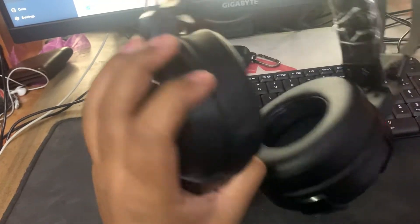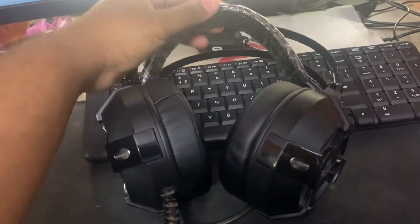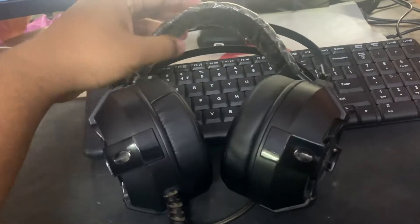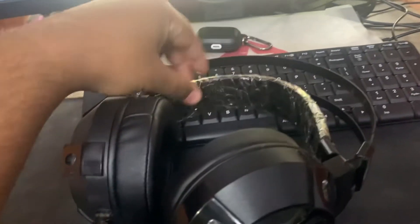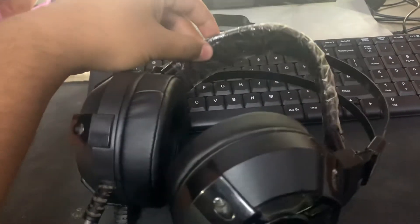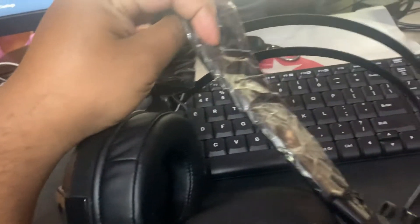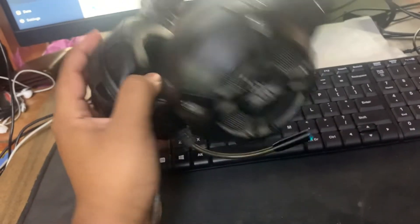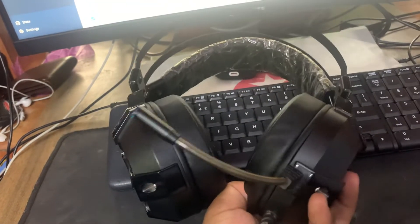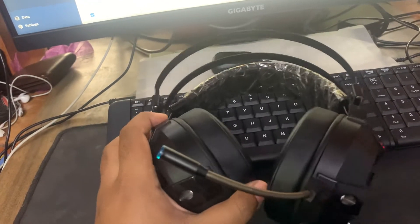So I ordered a pair of ear cups from Amazon — I'll put the link in the description. For the headband, I couldn't find a replacement; it was chipping away and becoming a mess. So I just applied some tape all over it, and now it works perfectly fine. I think it'll be good for another few years.